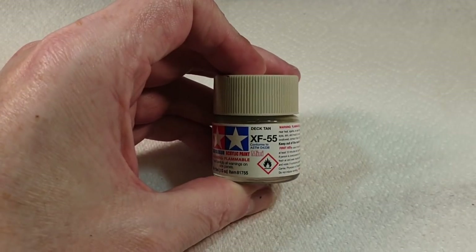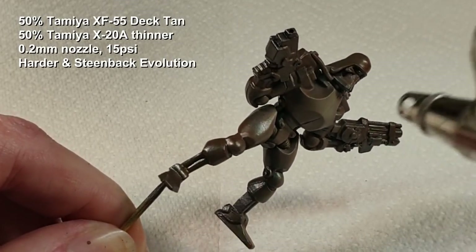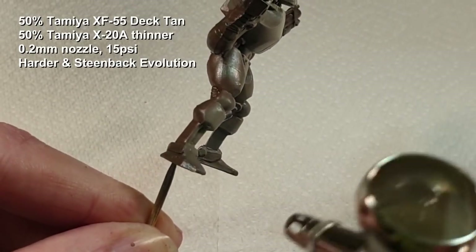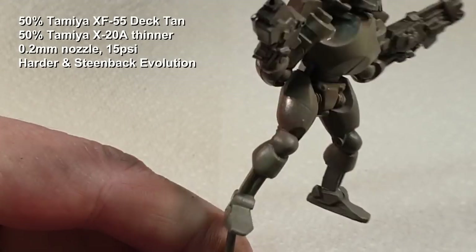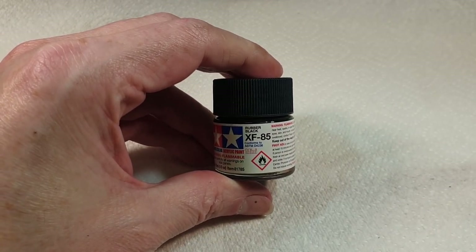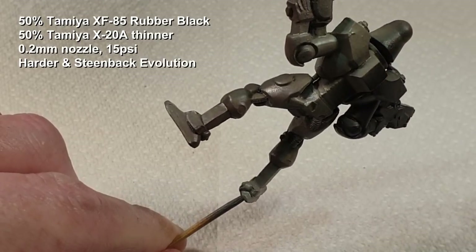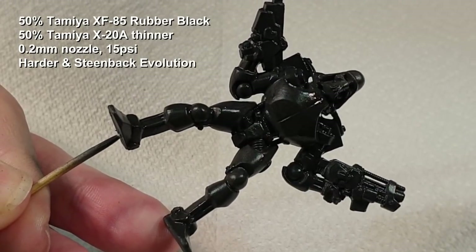That's the brown on. Now I'll give it another quick spritz of hairspray and move on to the XF-55 Deck Tan. We're going to give this a slightly heavier coat and go over the model with a bit more coverage. After another spritz of hairspray we'll move on to our XF-85 Rubber Black - this one wants to go over the whole model. And there we go with the colour coats on - now we can chip the paint.